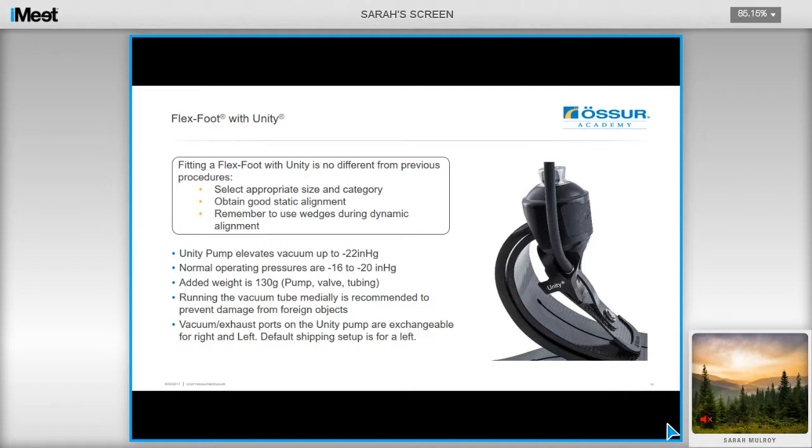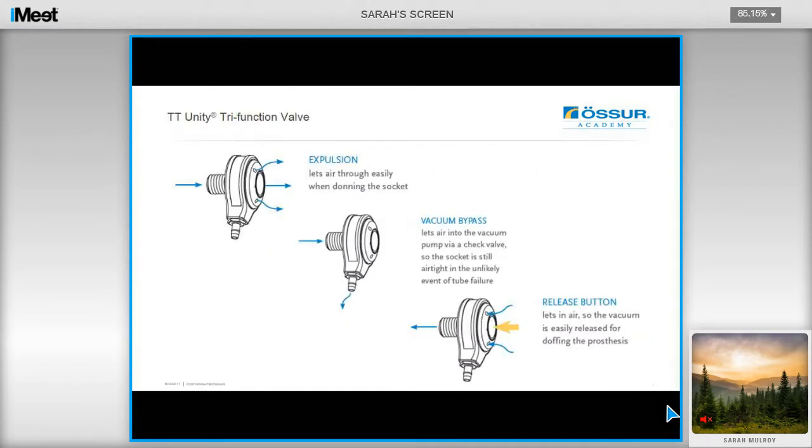The vacuum and exhaust ports of the Unity pump are exchangeable for right and left. The shipping default is left, but these are easy to switch over. The TT Unity valve kit features a tri-function valve which lets air through easily when donning the socket. The vacuum bypass lets air into the vacuum pump via a check valve, so the socket is actually still airtight in the unlikely event of a failure. It also features a release button which lets air in, so the vacuum is easily released for doffing the prosthesis.